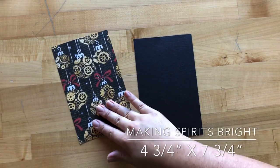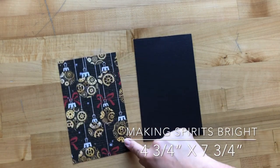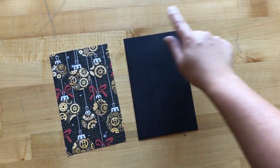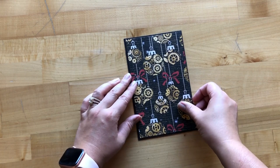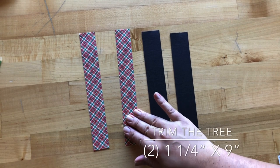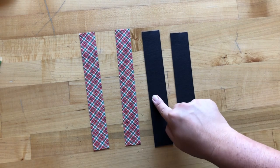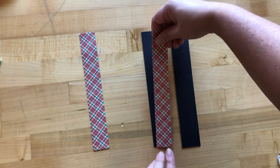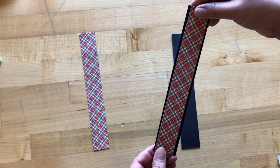Step fifteen: take a second sheet of Making Spirits Bright and cut it to four and three-quarters by seven and three-quarters. Take that black chipboard piece cut to five by eight inches and adhere this right in the center. Step sixteen: with our second sheet of Trim the Tree, cut two pieces to be one and a quarter by nine inches. Center these over our chipboard pieces that are one and a half by nine so they're flush with the top and bottom, then center from left and right.